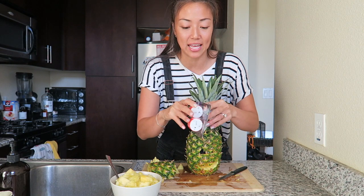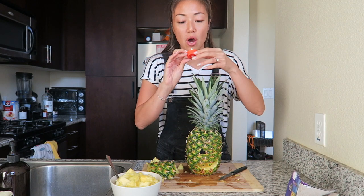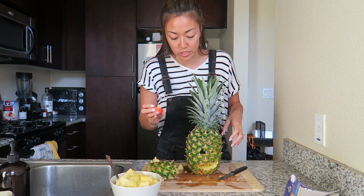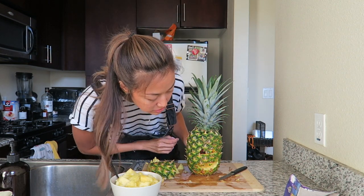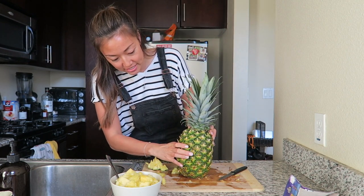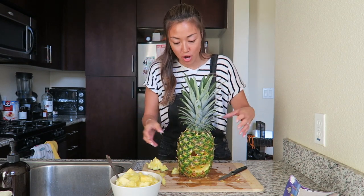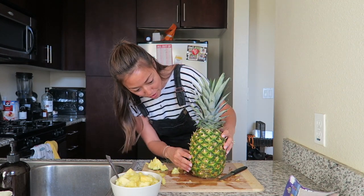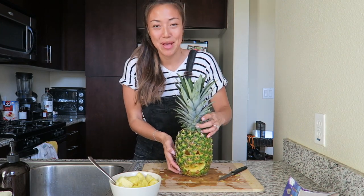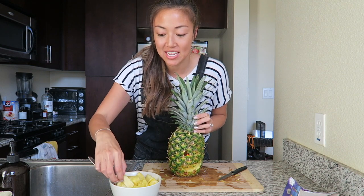I bought these flickering tea lights — they were $4 from Target — so there is no fire hazard here. They're meant for pumpkins so they're orange to camouflage with the orange, but since I have a pineapple, let's see what happens. This just fits in like that, and you would never know. It's actually very, very camouflaged — you have no idea there's even a cut in here. So here he is: my pineapple jack-o-lantern. And the best part? You can eat the insides.